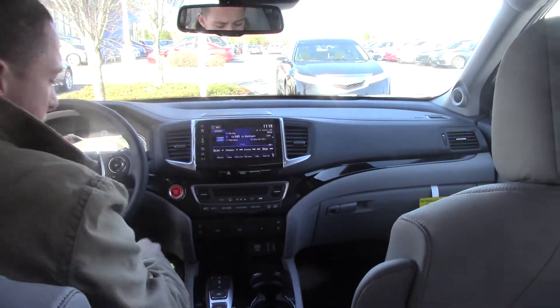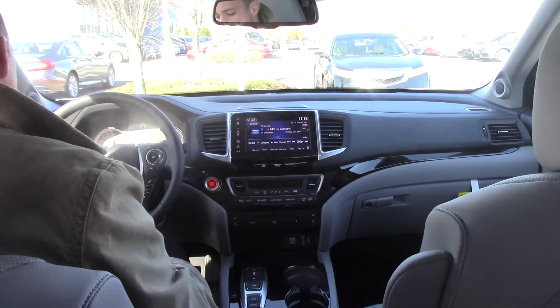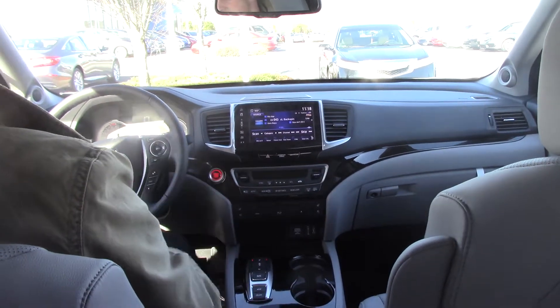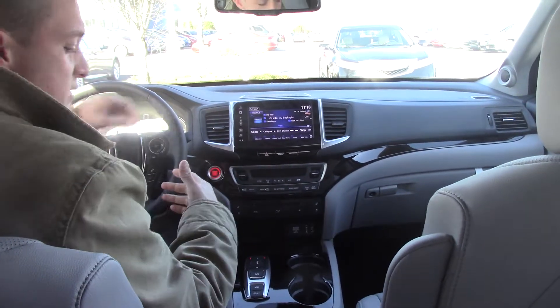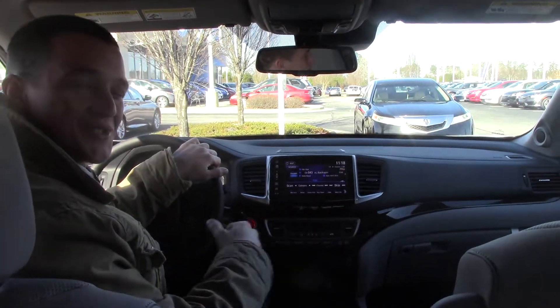Inside, there's a push-to-start engine button, heated and cooled seats, a new design in the shifter, and Honda Sensing safety features on the steering wheel, along with a heated steering wheel. There are tons of features — come on down to Findlay Honda in Henderson and see Jared. Thank you!